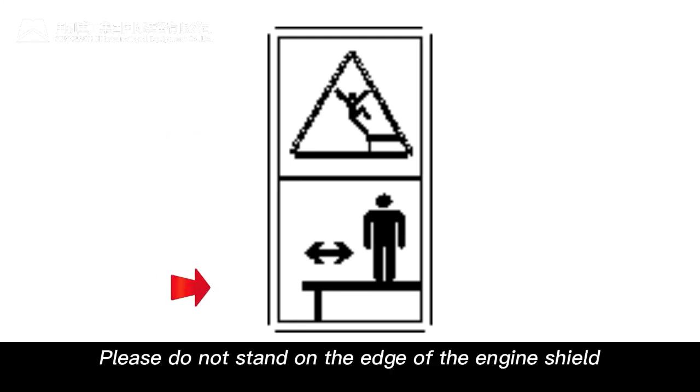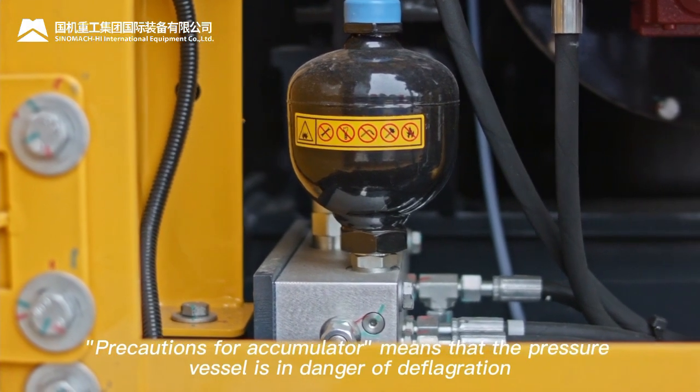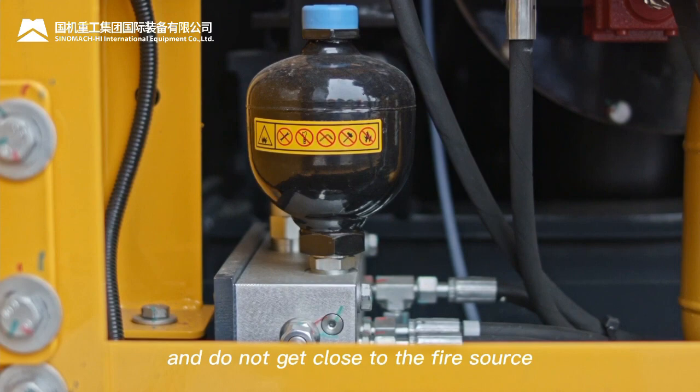Accumulator precautions: the pressure vessel is in danger of deflagration. Do not use a metal wrench, flame cutting, or hammer to knock it, and do not get close to a fire source.